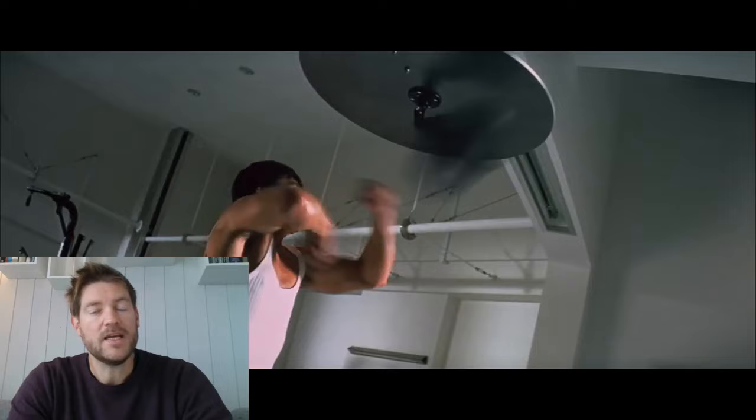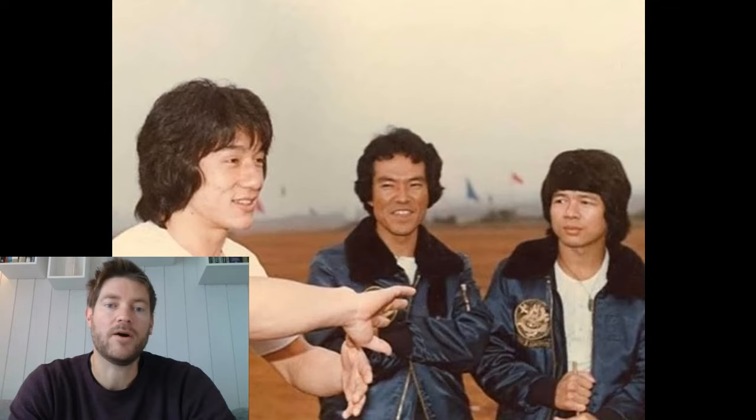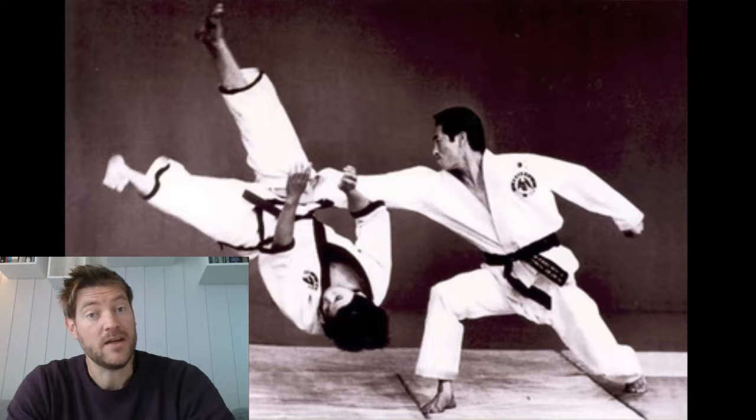Jackie started his Hapkido training in the late 70s under the teacher Jin Pal Kim. Jin Pal Kim is a high-ranking instructor who was trained under the great master Jihan Ye.